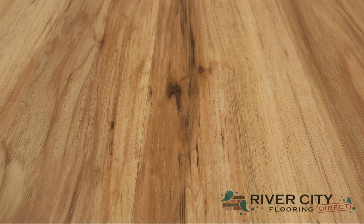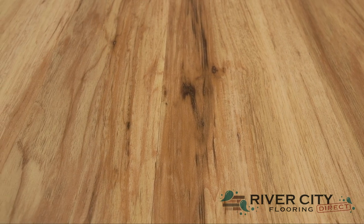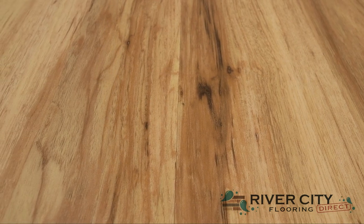This color is W020D-2019 Hickory. To view more floors, visit RiverCityFlooring.com.